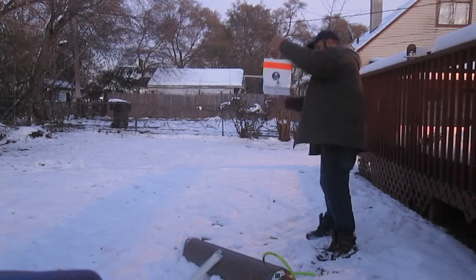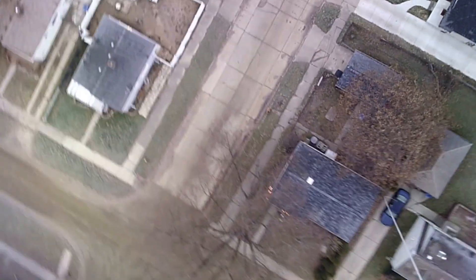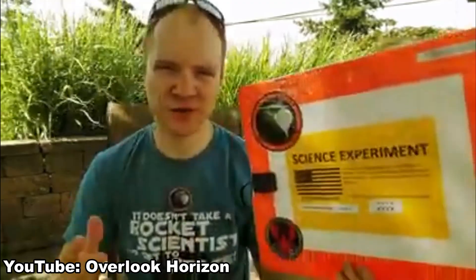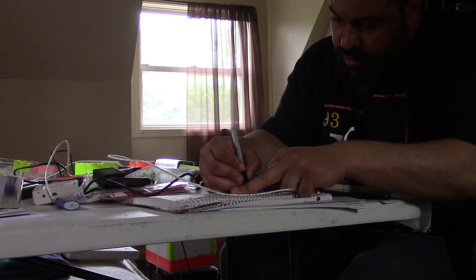Weather balloons are released twice every day to probe the atmosphere for changes in conditions, but there is nothing stopping anyone from releasing their own with FAA approval. And I'm definitely not the first to try it. Engineering a payload is not difficult, but as you will see there are challenges and complications.